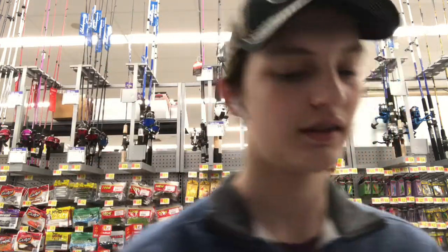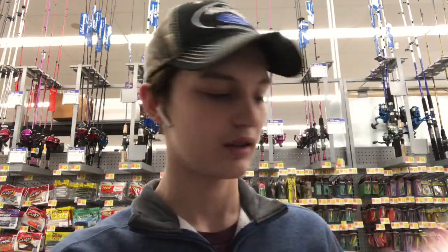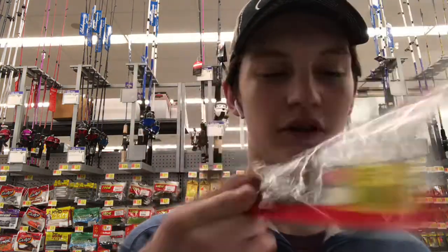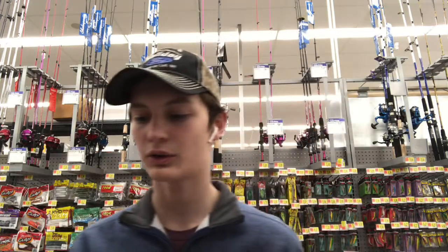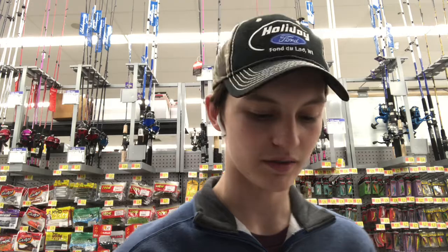Next, I got a bunch of packages of soft plastics. First up is the Yum Christy Craw in the Green Pumpkin or California 420 color. We've gotten these before — me and Levi from Schaefer Outdoors use these all the time. Pretty good baits, pretty solid.